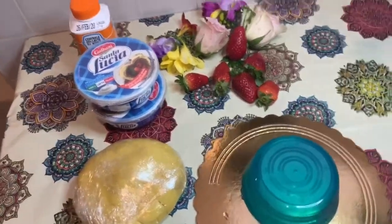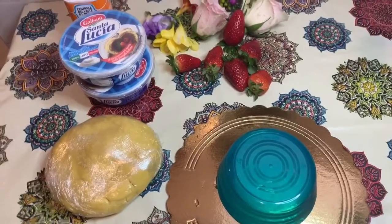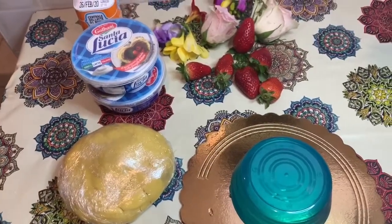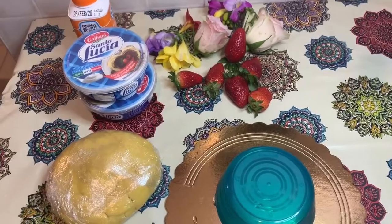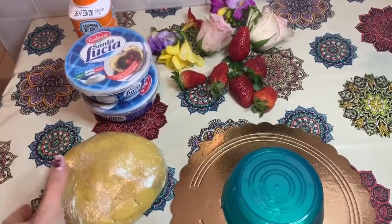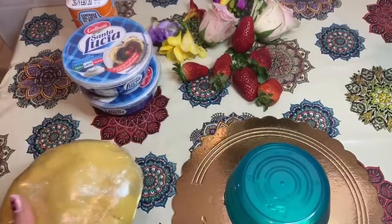Gli ingredienti per la pasta frolla sono questi: 300 g di farina 00, 150 g di burro, 150 g di zucchero semolato, un uovo e una fialetta all'aroma di limone.